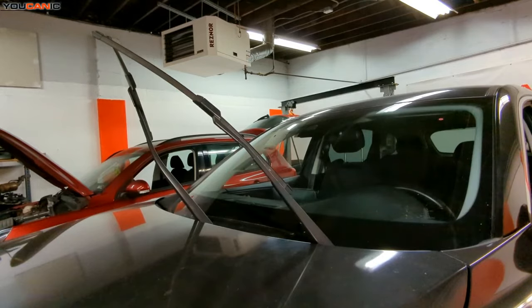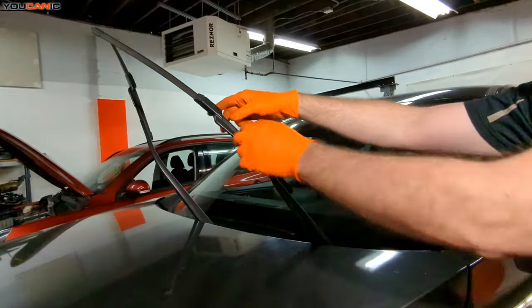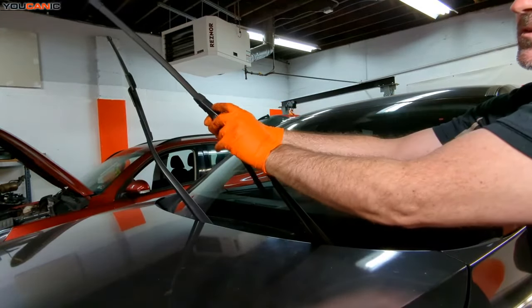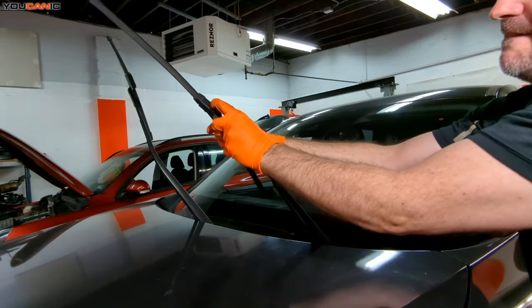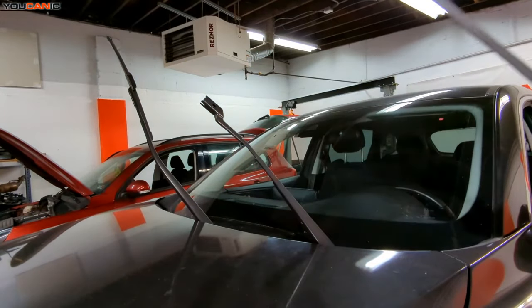Once you've raised the arm up, what you need to do is rotate it in and then press this little tab in here. Press that — that's the release tab to be able to get your wiper blade off.